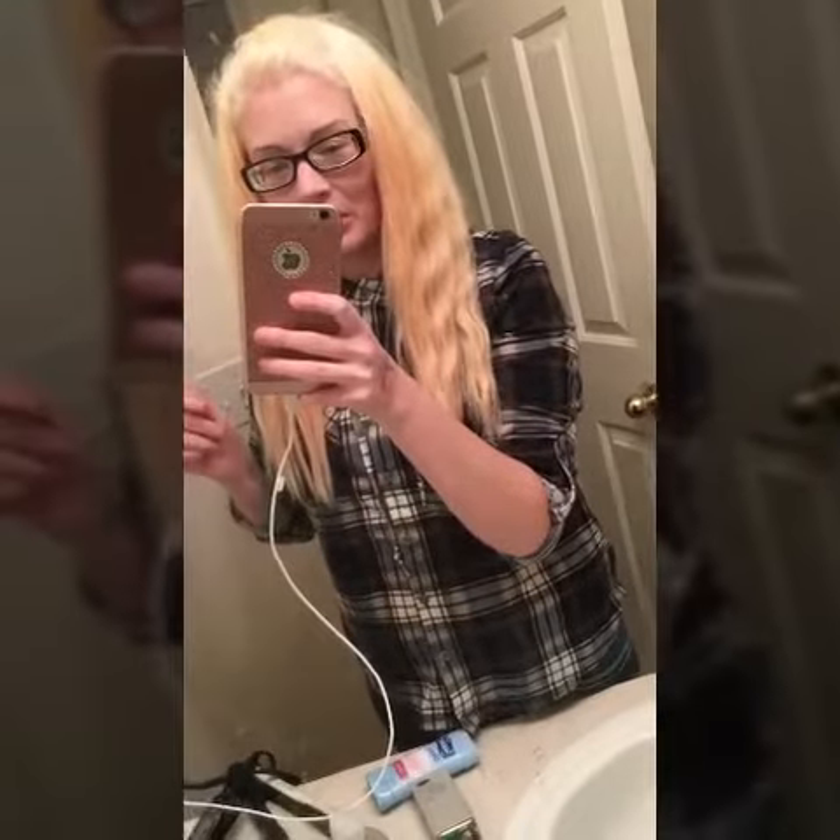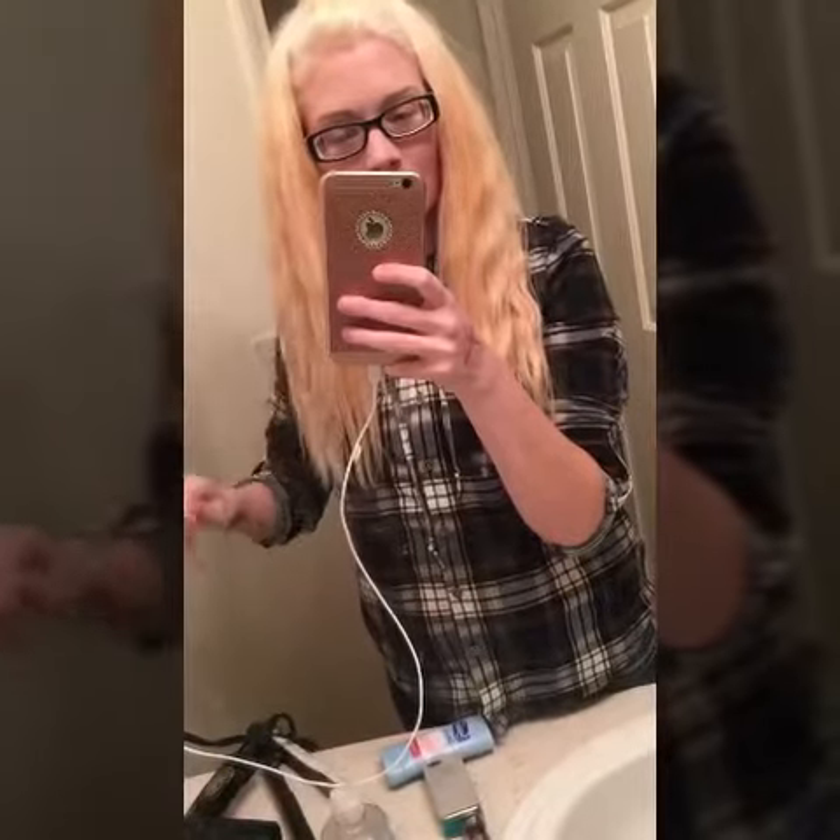I bleached my hair again — everyone keeps calling me Draco Malfoy. Anyway, I'm going to try my blue shampoo to get rid of the little bits of orange that are left, and my purple shampoo to try to tone out the yellows. Let's see if this works. I just got my hair wet so I can apply the shampoo.